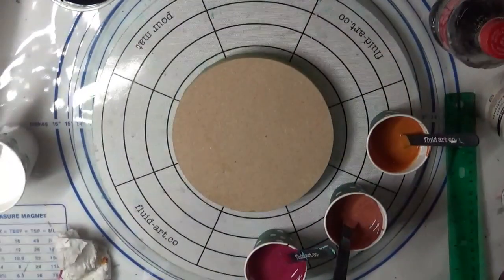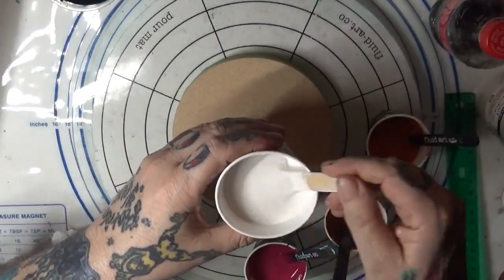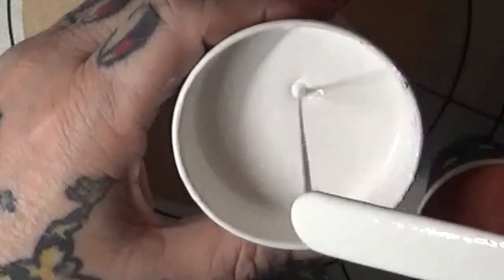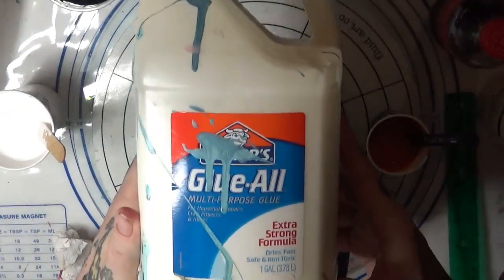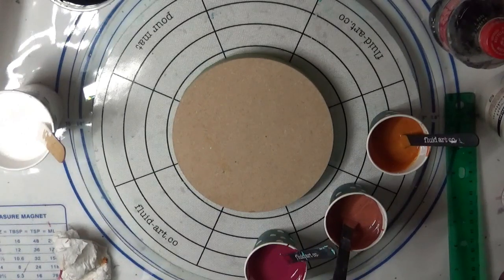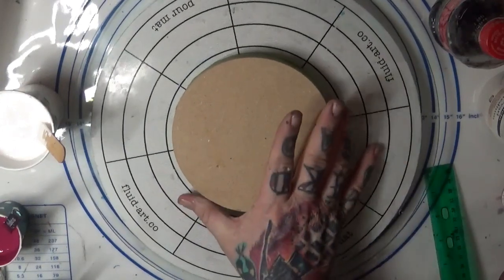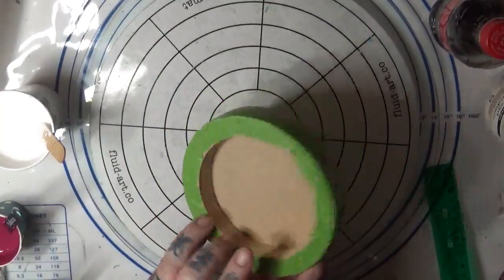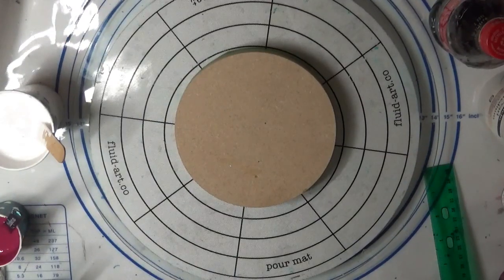We're going to be using a pearl mix — this is one-to-one pearl to Amsterdam Titanium White, and then it is four-to-one with the pouring medium. The pouring medium in this case is 60% glue and 40% water. You've got to thin it until you get the right consistency, which is the same consistency as these three paints. I'm working today on a six-inch round cradled wood, taped out with frog tape. My spinner is here, all leveled up perfectly, and we're ready to go. I'm going to go ahead and put my base paint on.